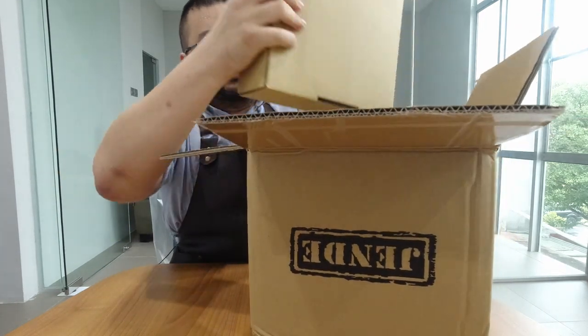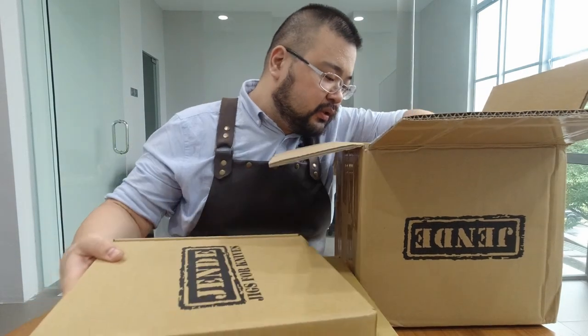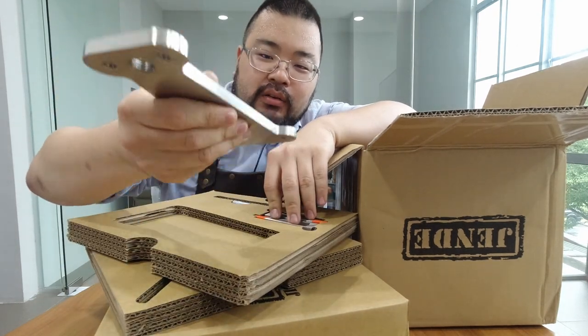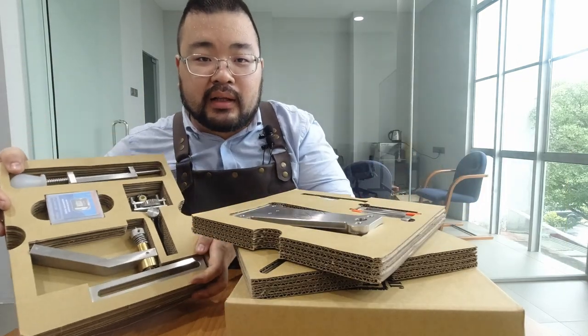All right, we've got one Jendi box, we've got the pizza box. Here's the Jendi card. So we've got a base here — concrete — this thing's heavy. And this is basically everything else.